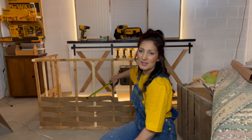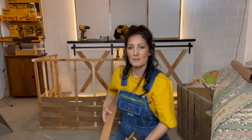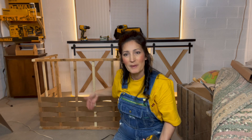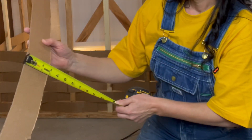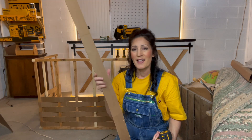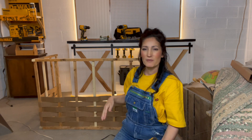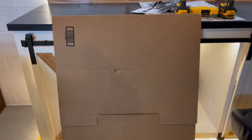I wasn't sure how thick to make the cardboard strips. I started making them five inches and found it was hard to weave back and forth, so I ended up making them about two and a half inches. Two and a half seems good because you can weave it back and forth without getting a lot of creases in it.